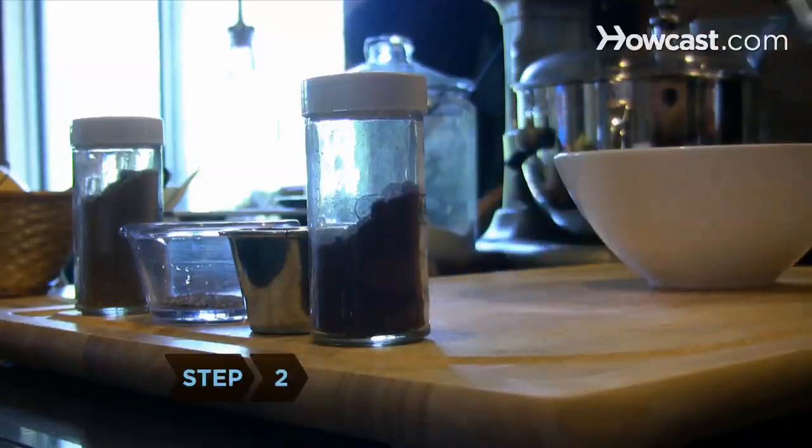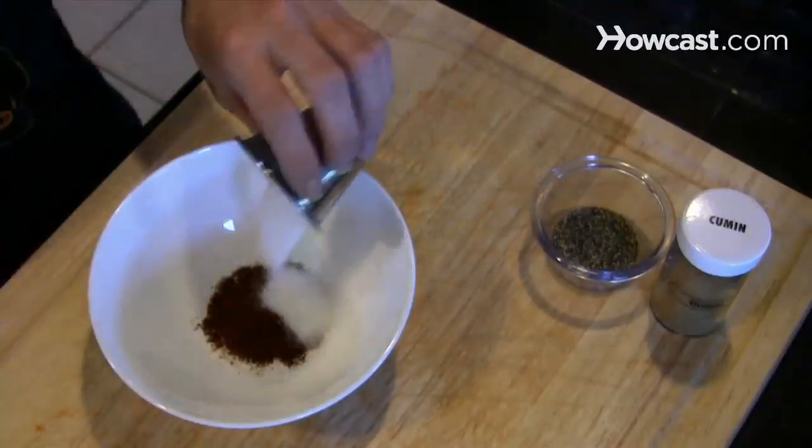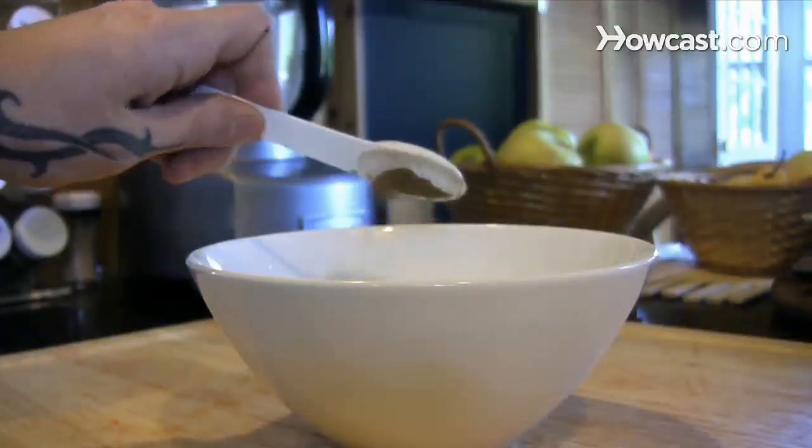Step 2. Prepare the dry rub by mixing the salt, chili powder, sugar, black pepper, and cumin together in a mixing bowl.